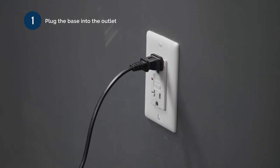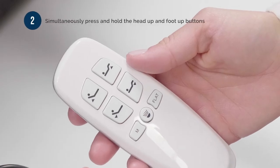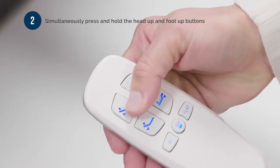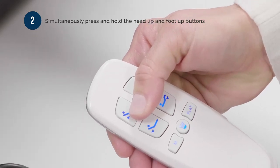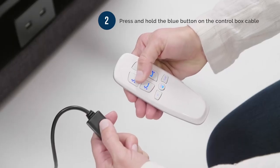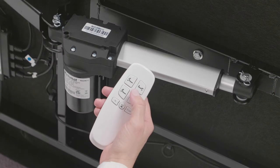Number 2: immediately after plugging in the base, press and hold the head up button and the foot up button on the remote control at the same time. Then press and hold the blue button on the control box cable simultaneously until you hear a chime.